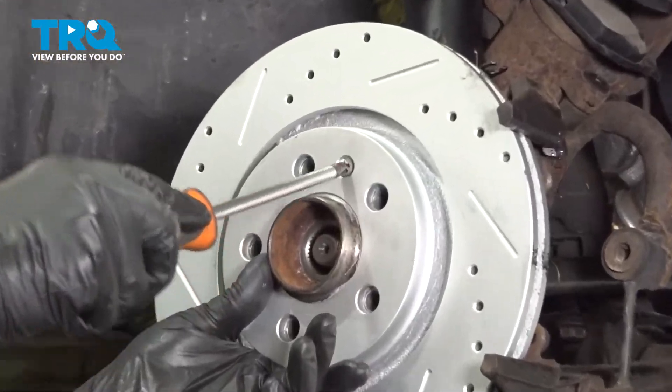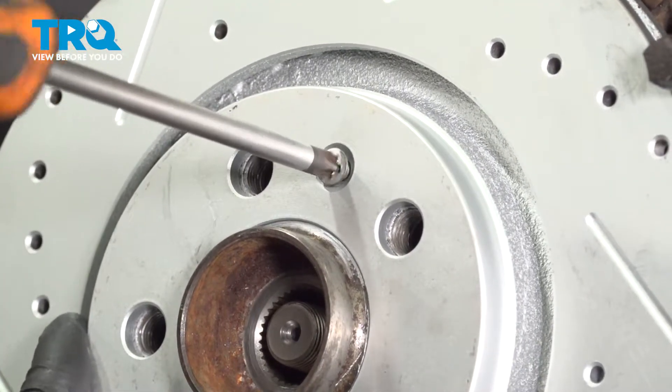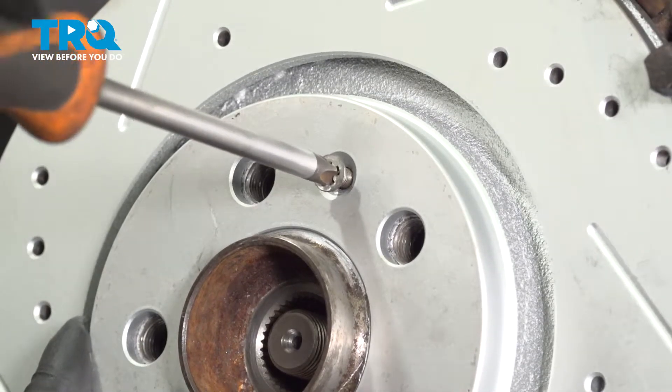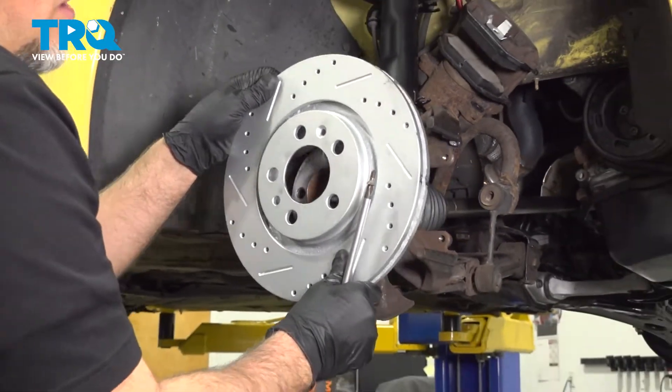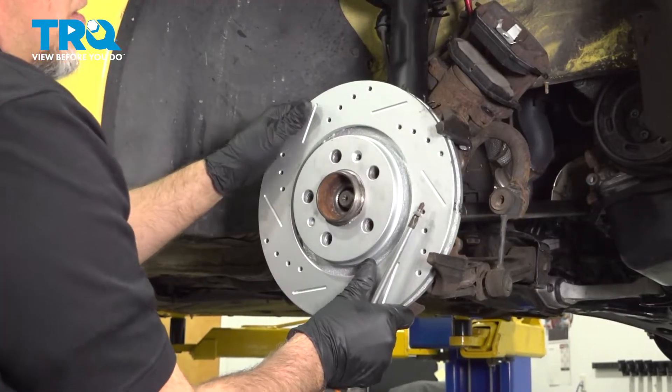Now using a Phillips head screwdriver, take this screw out. If it's stuck in there pretty good, you can use an impact driver. Take that out and then grab the rotor and slide it off. If it is stuck on there, you can take a hammer and just tap in those areas.